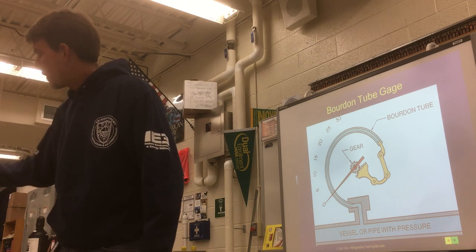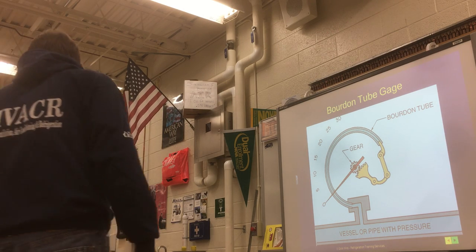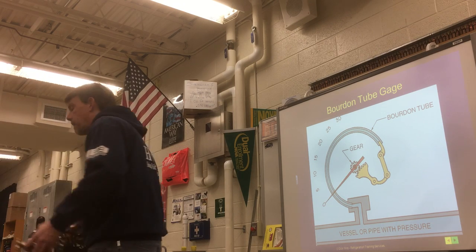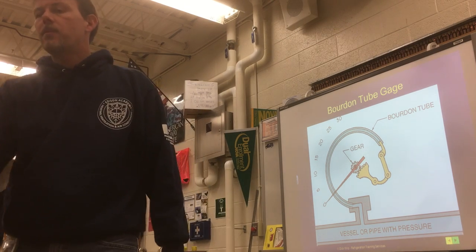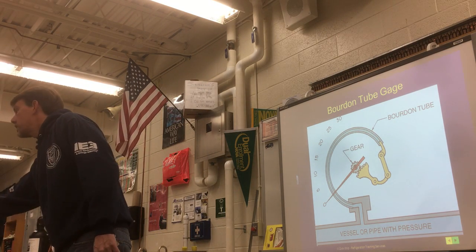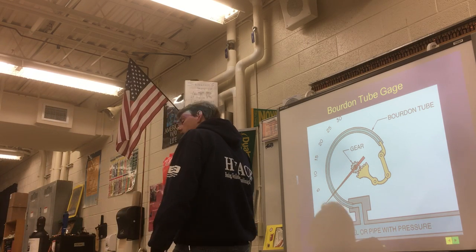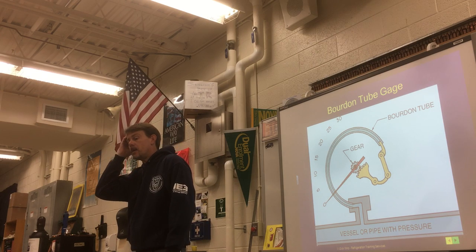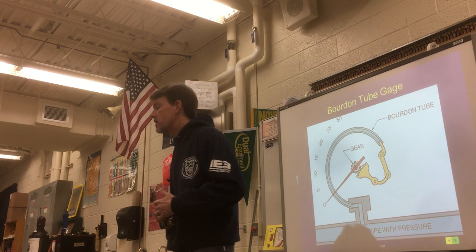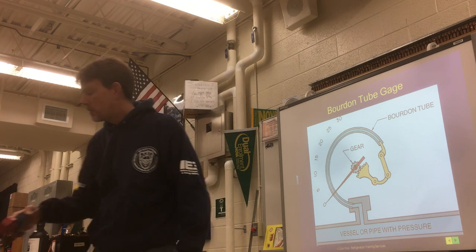You're also going to need a set of these gauges because I want you to take them apart. I'm going to pass around these bar gauge manifolds — these are without the hoses. Normally when you become a service tech, you need to buy these; it's one of the tools you'll purchase. They run about $150 most of the time, sometimes on sale for $75–$100 depending on the manufacturer. Some of these are really old from the 60s — they have glass fronts, so be careful.